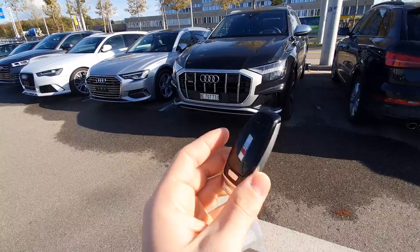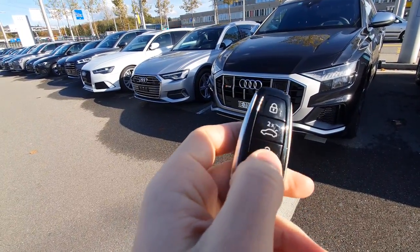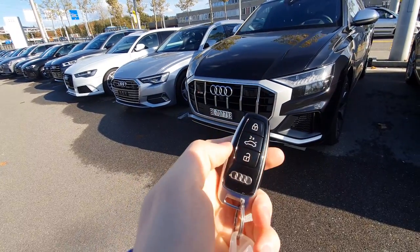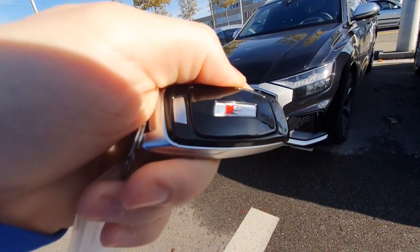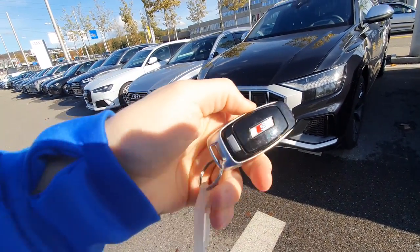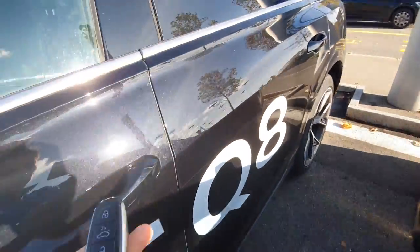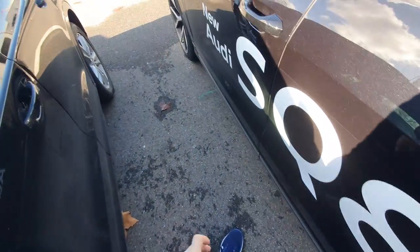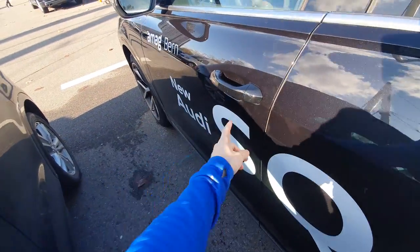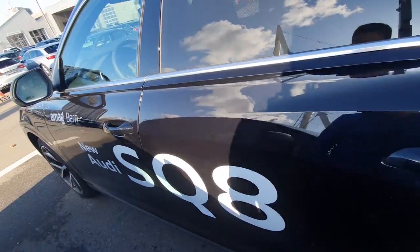Here is the key — it's a super nice key. I like those glossy buttons. You can also open the trunk from here; it's so light and nice, and it has an S logo on it. You just have to have the key in your pocket, and then you can open and lock the car only with your finger from here — just put the finger there and the car is locked.